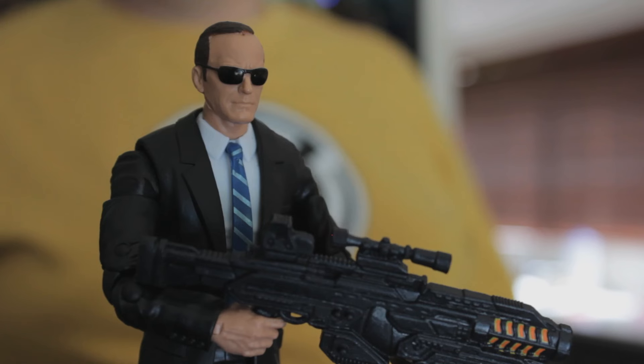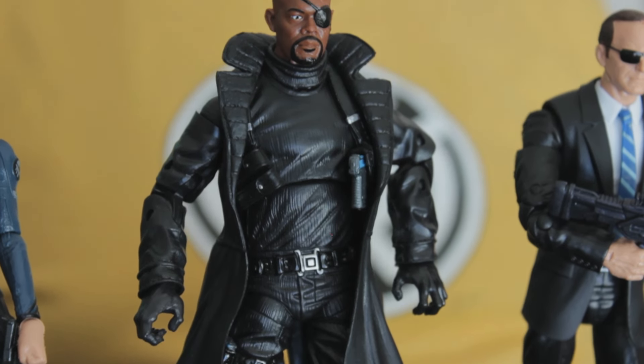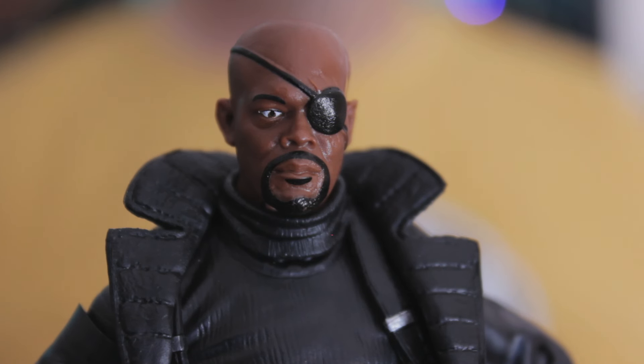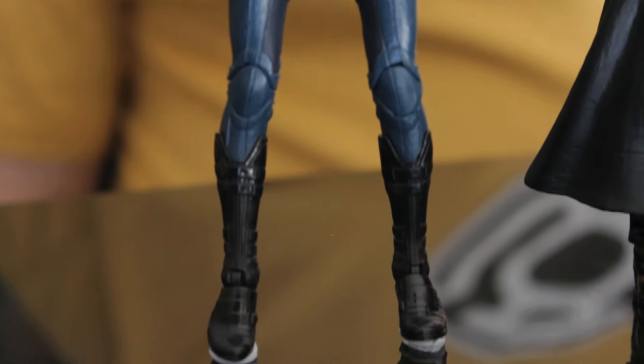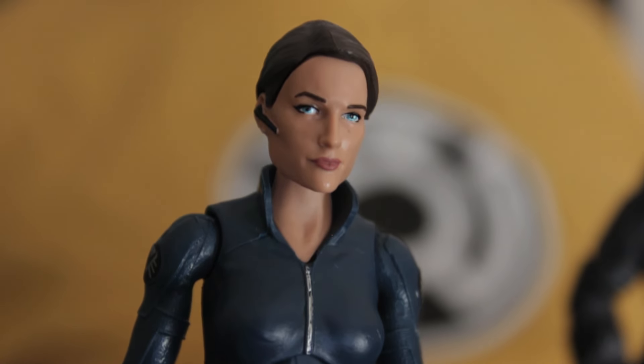They're using a lot of reused parts here. The Agent Coulson body has already been used for a civilian version of Bruce Banner and is being reused again for suited characters throughout the Marvel Legends line. Nick Fury is basically a complete repurpose of the original ultimate Nick Fury figure from the Captain America Nick Fury 2-pack. Maria Hill has some parts in common with Black Widow's figure, which makes sense since they're both in S.H.I.E.L.D.-issue jumpsuits.